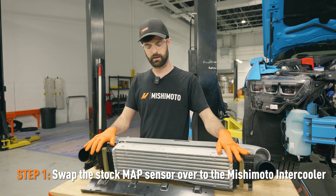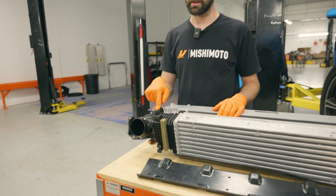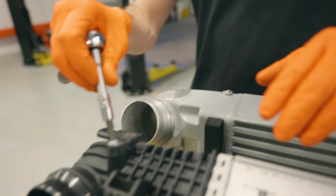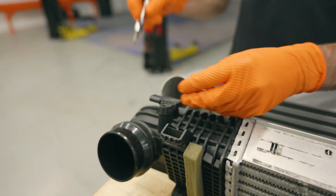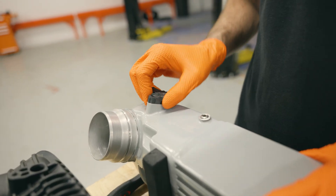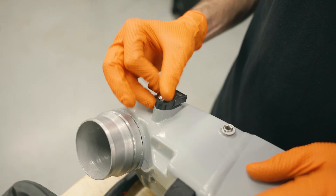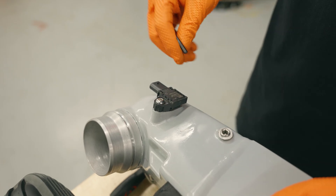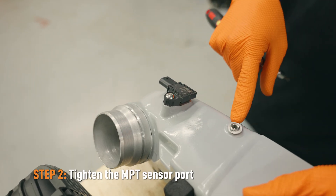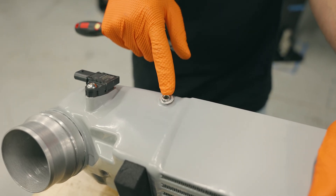So we have the stock intercooler out of the vehicle. The first step for the Mishimoto intercooler install is we're going to remove the factory MAP sensor out of the stock intercooler and swap it over to the Mishi intercooler. There's a T30 torx screw here — we will not need this. Pull the sensor out, swap it over to the Mishi intercooler, and then we provide a machine screw with the kit for fastening it. This is going to be a 3.5 millimeter hex — snug that up. There is also an MPT sensor port here if you wish to add an auxiliary pressure sensor — just make sure that's tight.